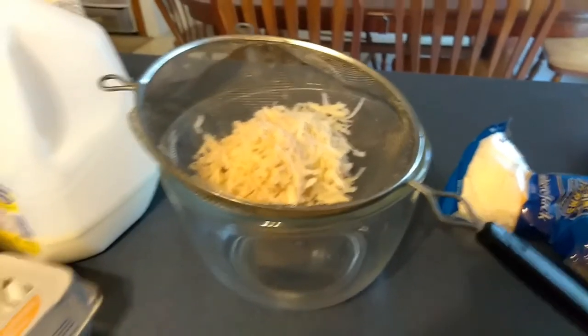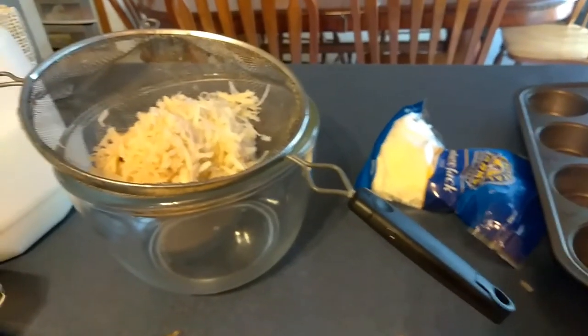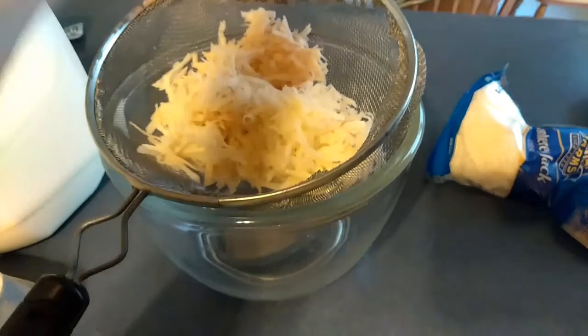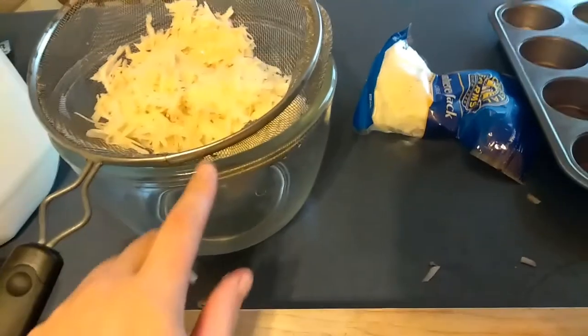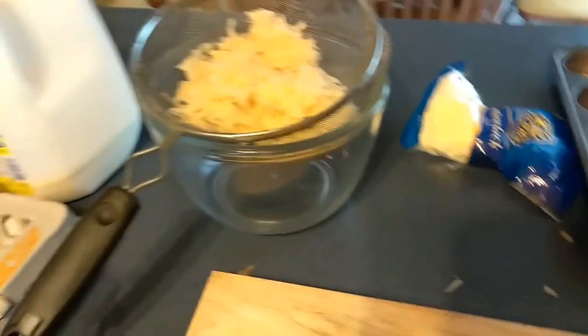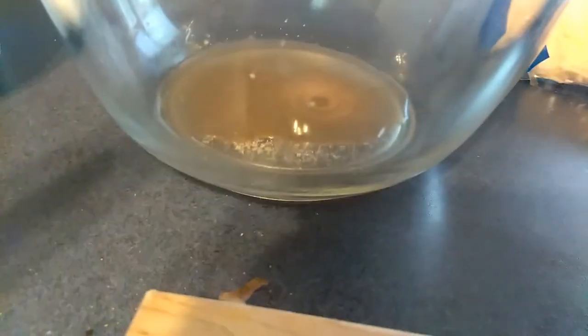Okay guys, today I'm going to be making some egg cups for lunch right now, and then I'll put the rest in the freezer for breakfast. I've shredded one potato and I'm going to put some salt and seasoned salt in it, and let it soak while I prepare the rest. The salt makes the water come out of the potato — you can already see it draining.